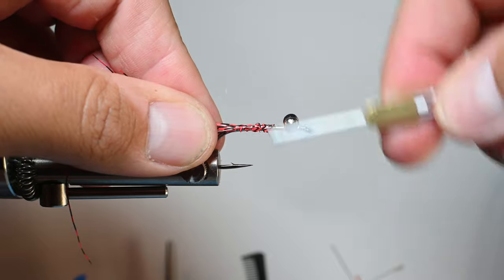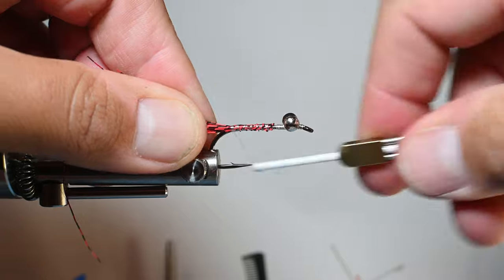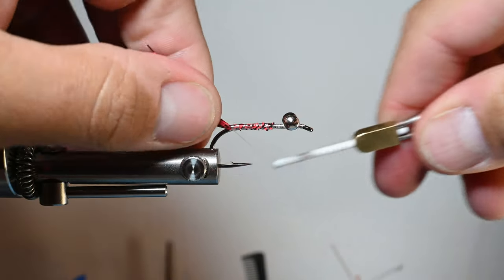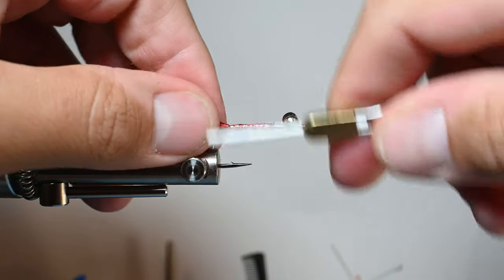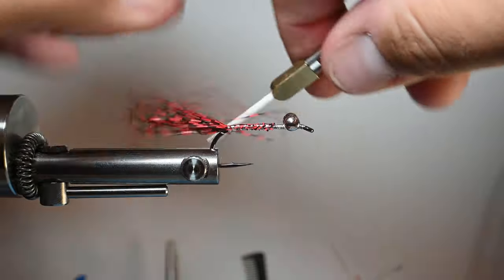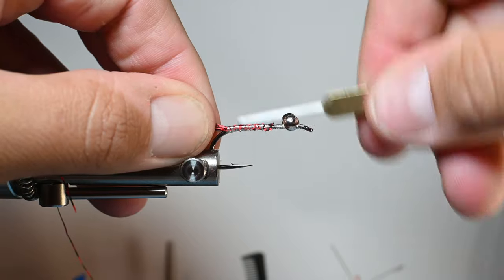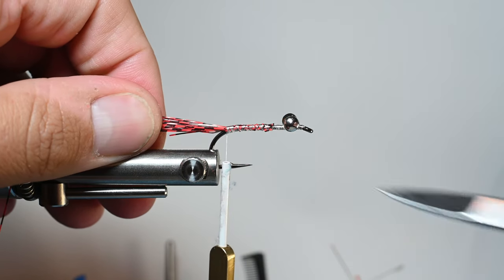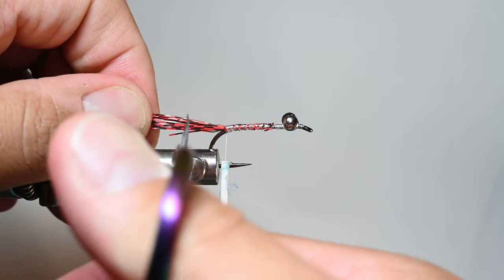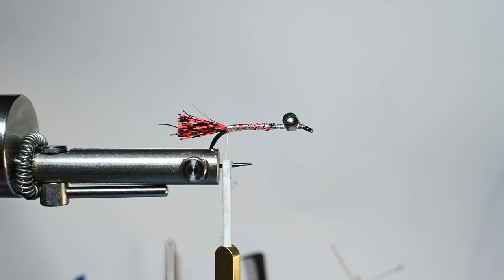Clean that up on the way back down. To keep them clumped together, do some under wraps and then go right over — usually three to six wraps will put your fibers into a nice ball and clump. You can also manipulate how tall they come off. A good rule of thumb: look at the hook gap — that's about how long to trim them from the bend of the hook back. Trim those off and it almost looks like a hot spot tag.